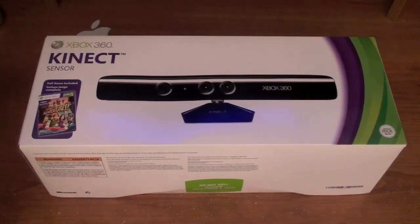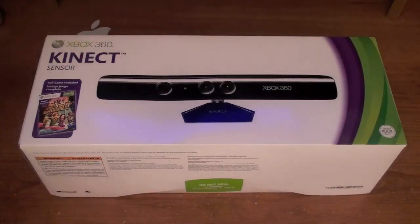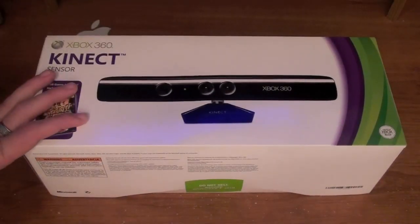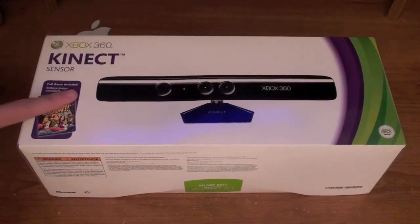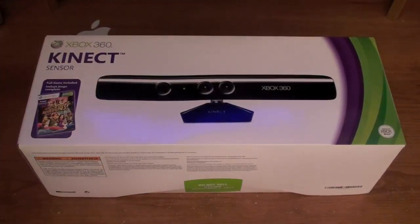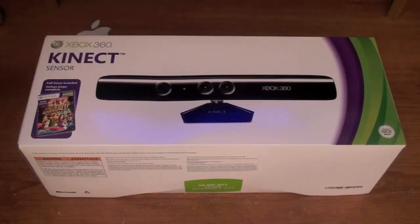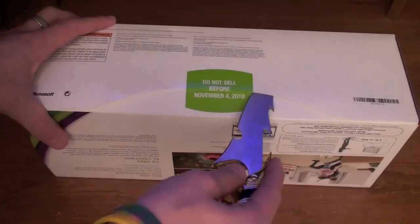What's up guys. In this video I'm going to be unboxing Kinect for the Xbox 360. I'm really excited to get this. I just got the Kinect itself, and I already have an Xbox 360. You can also get this in a bundle — this model right here is $150, or you can get the Xbox 360 Elite bundled with this for $300. This one comes with the Kinect Adventures game, so we're going to be able to check that out. Let's jump right into this unboxing.